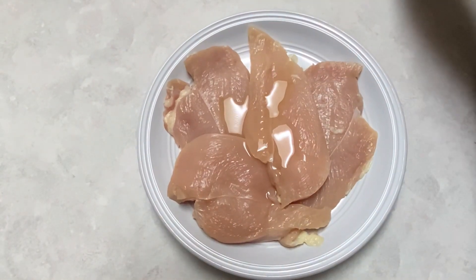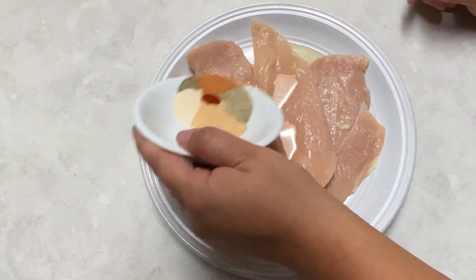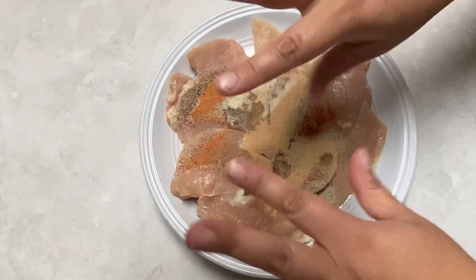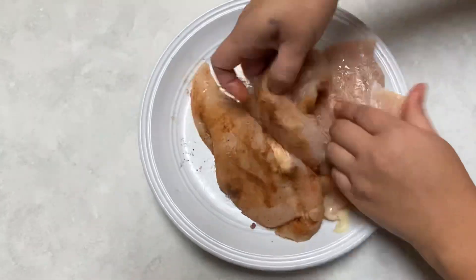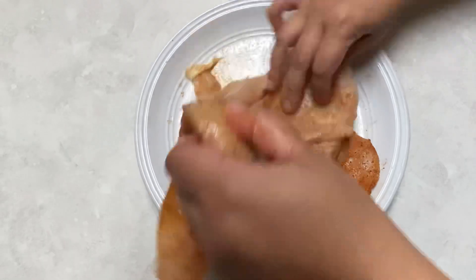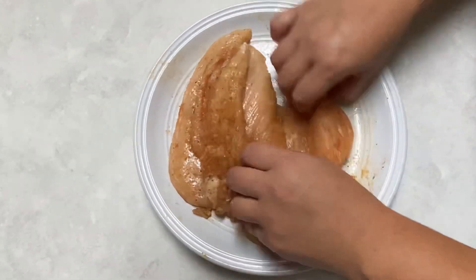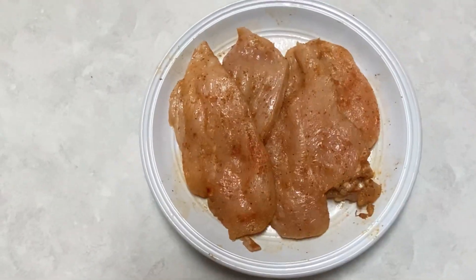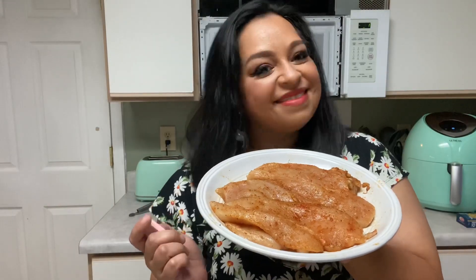I'm going to add my spices: one teaspoon of seasoned salt, one teaspoon of Greek all-purpose seasoning, one teaspoon onion powder, one teaspoon garlic powder, half a teaspoon of paprika, and a quarter teaspoon of black pepper. I'm going to massage all this in until the chicken is completely covered in the seasoning.